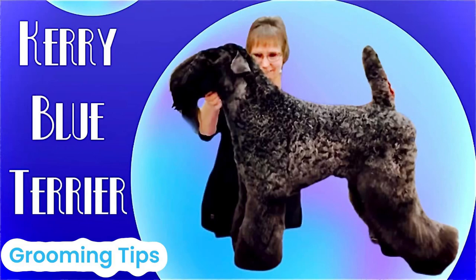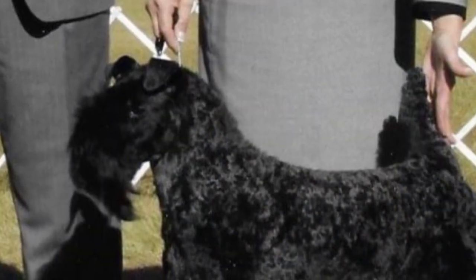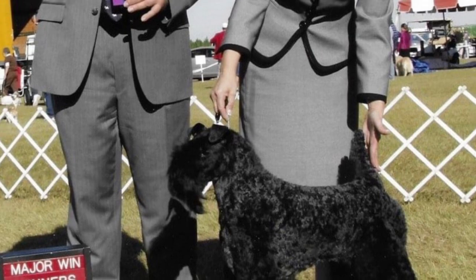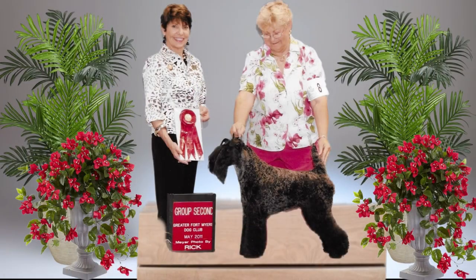Hi guys! Let's talk about creating a breed profile for the Kerry Blue Terrier's head. This is a breed that I have owned for nearly 30 years. My dog Hannah was a multiple group winning champion, attaining national ranking. I absolutely loved learning to groom this breed.